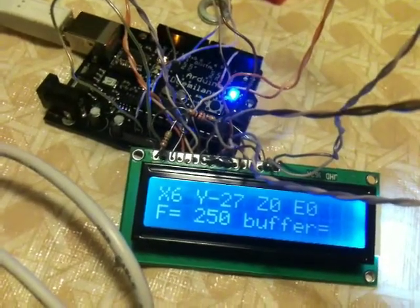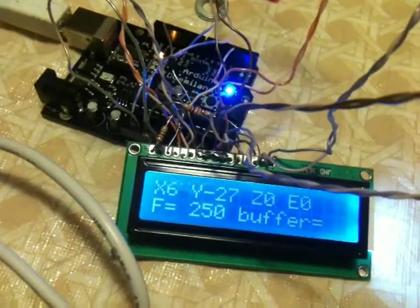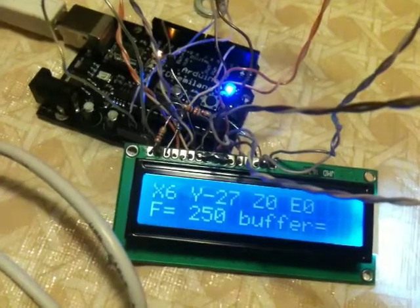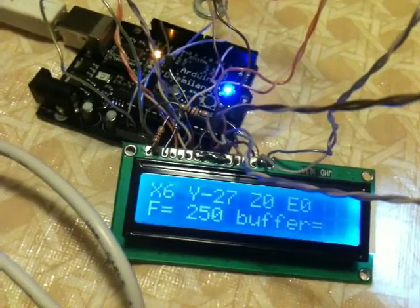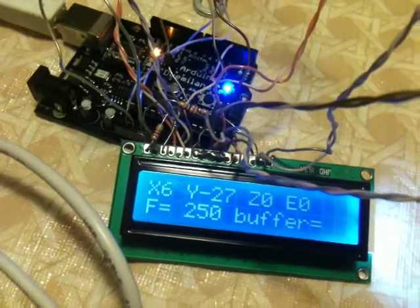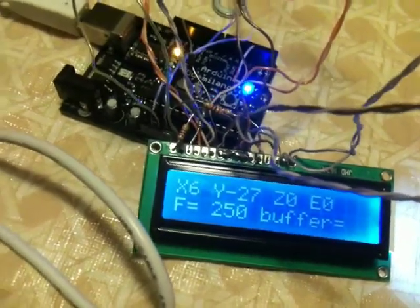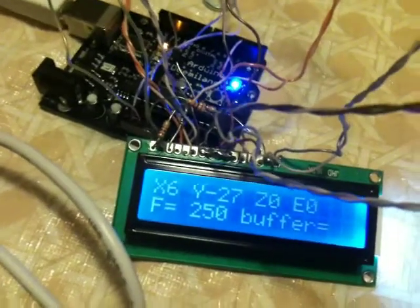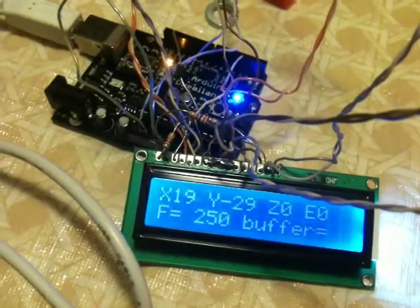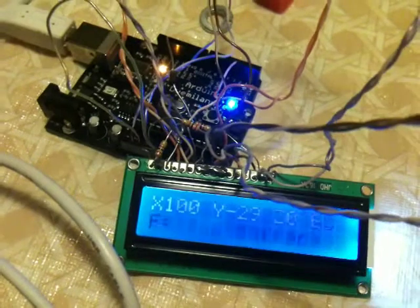Four of those pins are the stepper enable pins and then one of those pins is X direction. None of those are active while the display is updating, and the motor won't even enable if you enable it for as brief a time as the LCD update takes. The Arduino is capable of running an LCD.